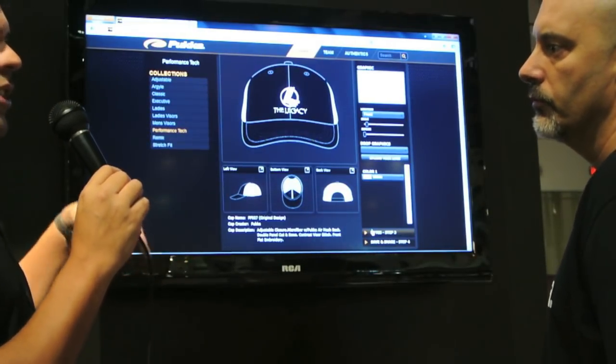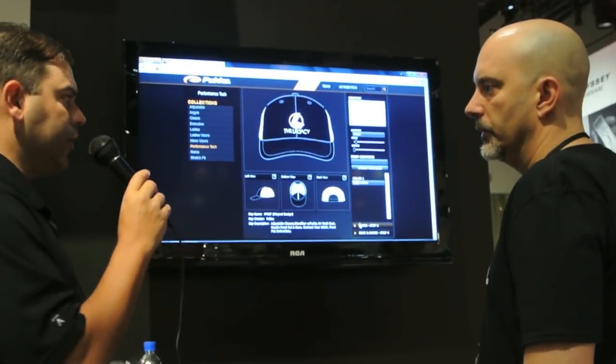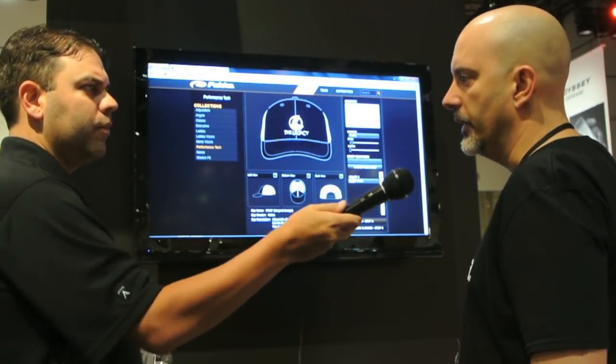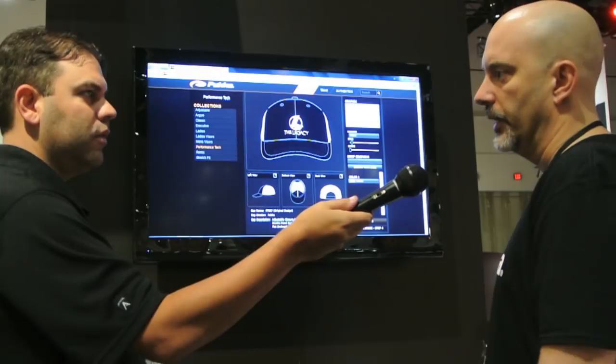For clubs or even individuals, the minimum order is 48 pieces, so it's a pretty small run. The turnaround time is 30 days from artwork approval to your doorstep. They don't stock anything — it's pure custom, delivered directly from their factory in 30 days.